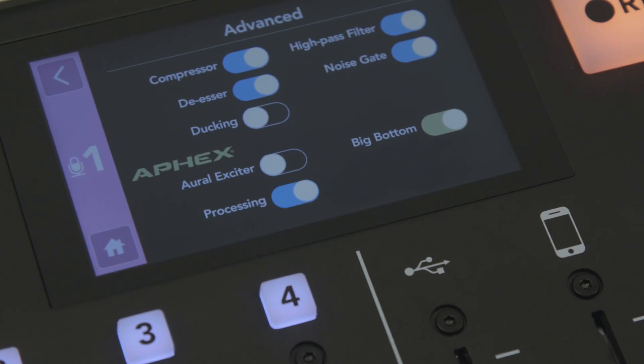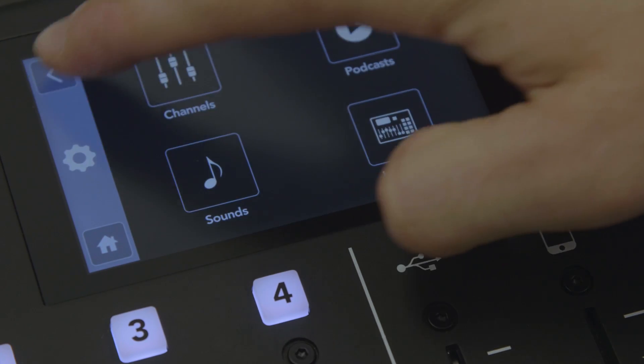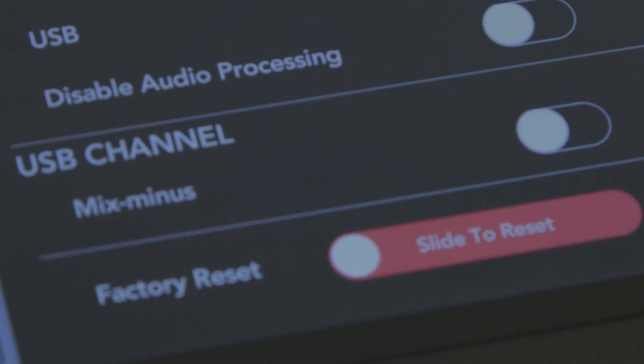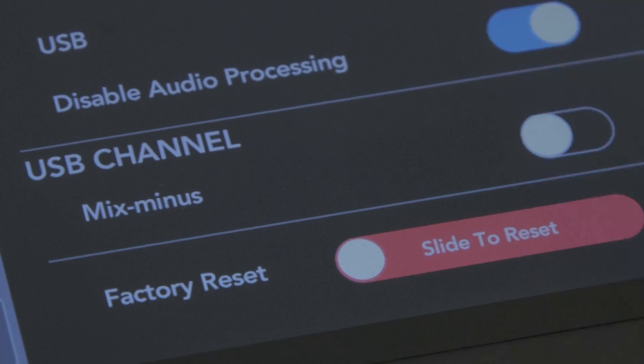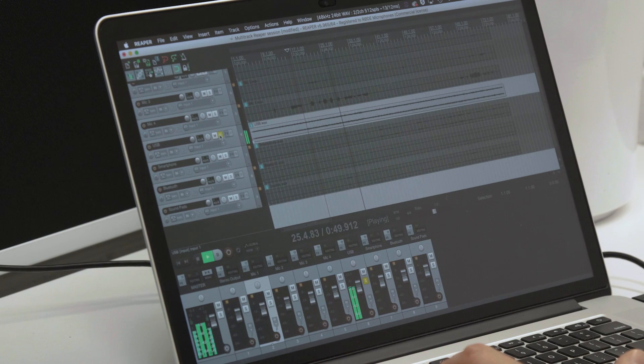By default, each of the tracks includes all of the audio processing available on the RODECaster Pro, so you can take advantage of things such as the onboard AFIX processing when recording in multi-channel mode. But you can also choose to bypass all of the onboard processing just on the individual tracks, giving you the raw channel output — perfect if you want to do a lot of additional post-production. The onboard processing will still output to the main stereo mix for maximum flexibility.